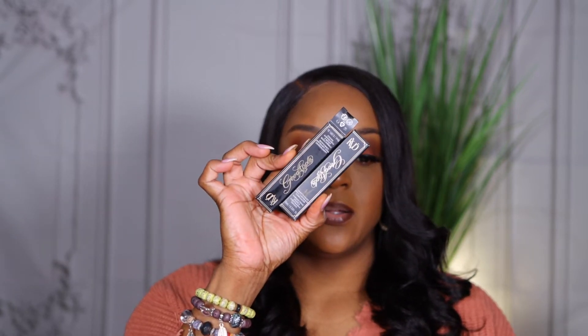Hi guys, welcome to another video. Today we are trying out the new KVD Good Apple full coverage concealer. I picked up two shades from Ulta the other day. If you want to see how this applies, what I think of it, and whether it's any good for my oily skin, make sure you keep on watching. Don't forget to like, comment, and subscribe.